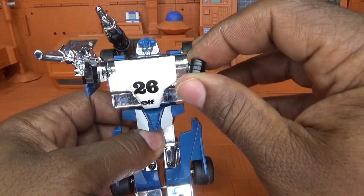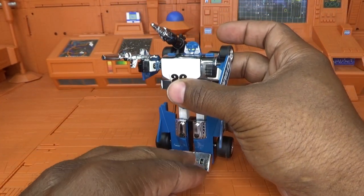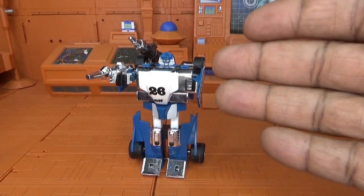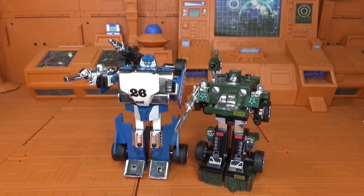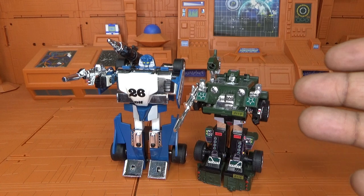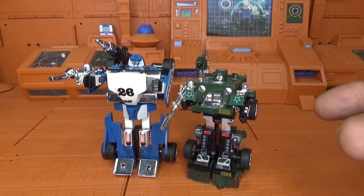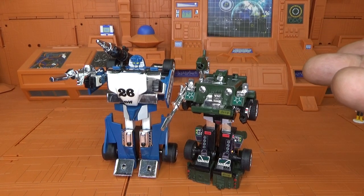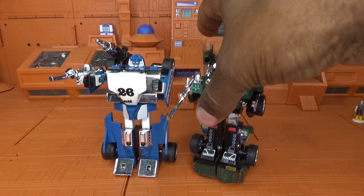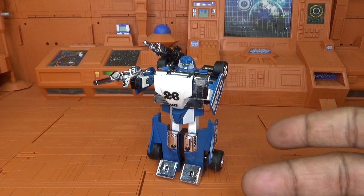Mirage doesn't have an official reissue — any reissue you see is a K.O. He has not one official G1 reissue from Takara or Hasbro, because apparently they lost the mold to this figure and didn't want to reverse engineer it. We were also told at one point we'd never get Hound, but we eventually got a Takara Hound. And we were told the Devastator mold was lost — from what I understand they purchased someone's mint sealed Devastator and reverse engineered it off that. So Mirage and some other figures I've yet to review have no official reissue — now you know.